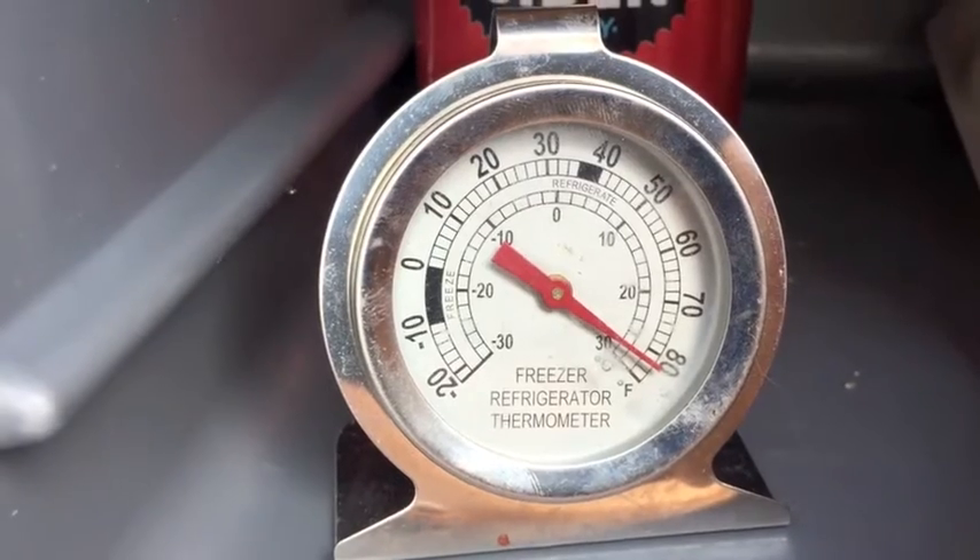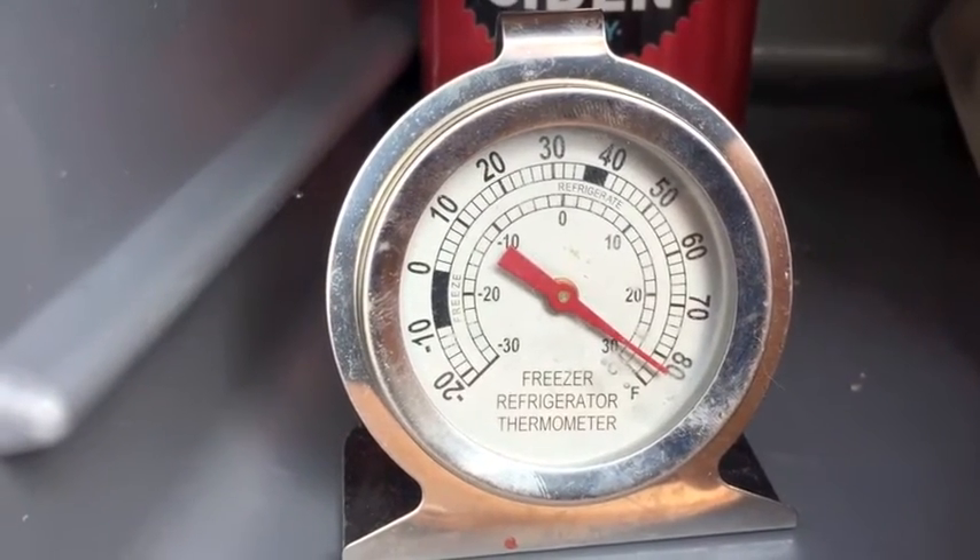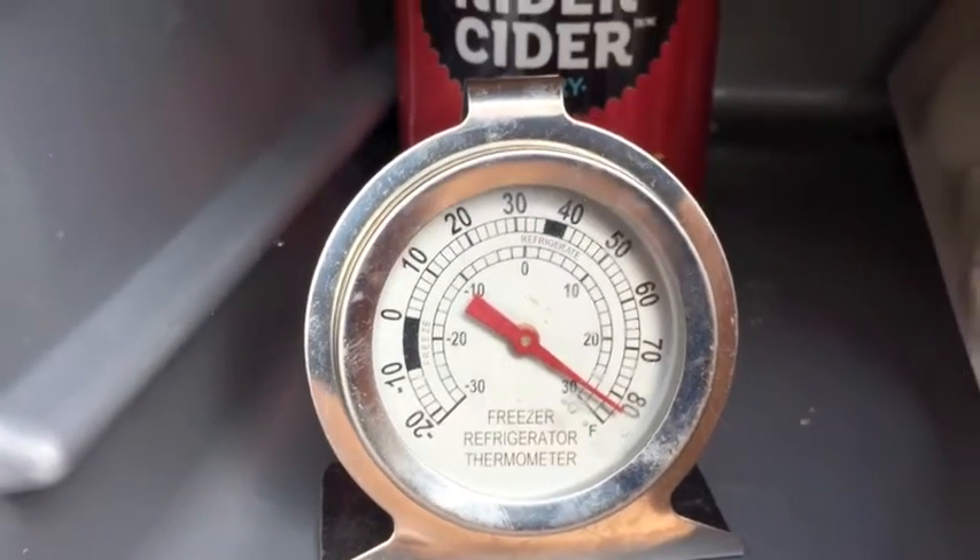I'm going to turn on the fan and let it sit for an hour or so and see if it cools anything off.